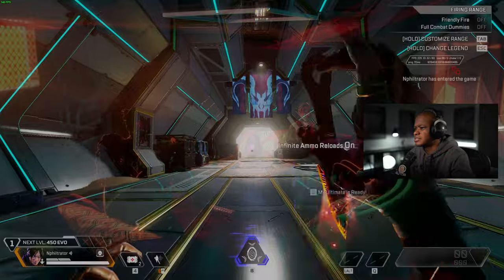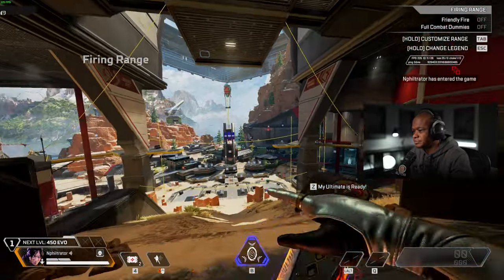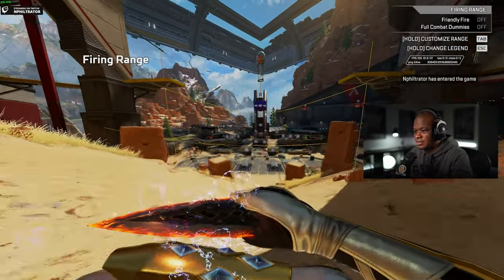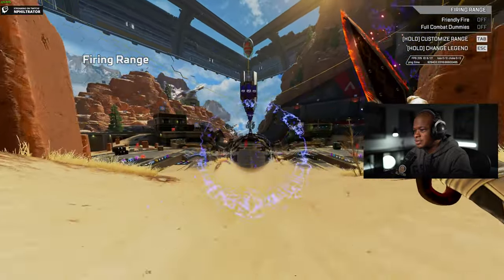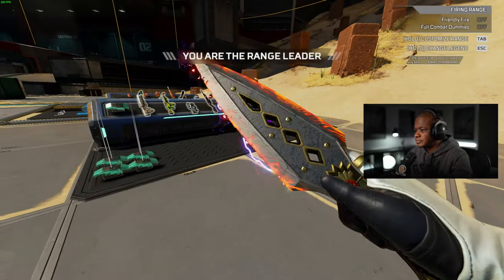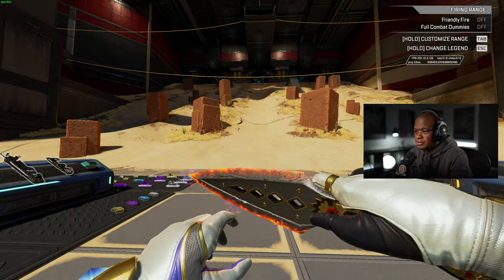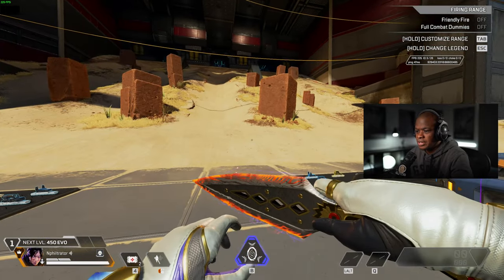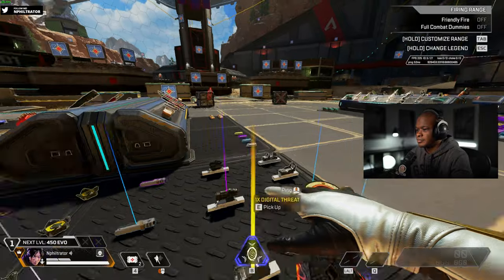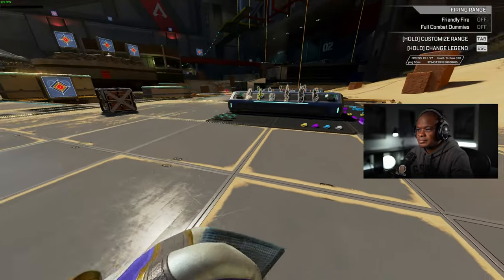So I'm definitely excited about this. It took a while, definitely, to get this skin, 100%. I do like the ring so far, and the gold. I like that. Oh, and the black and white, too. It's got a little bit of purple on the left glove, too.